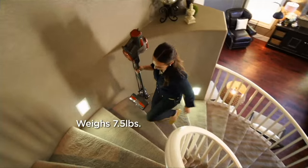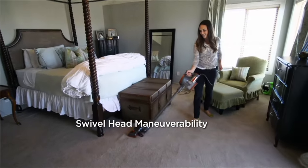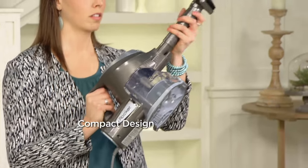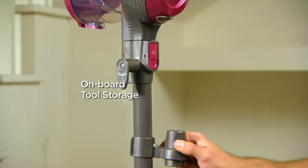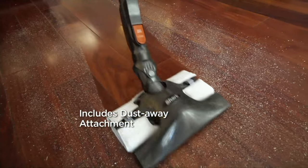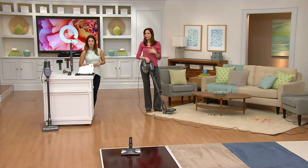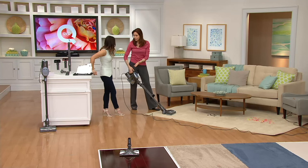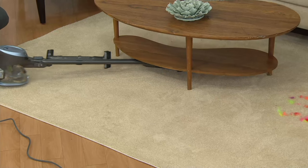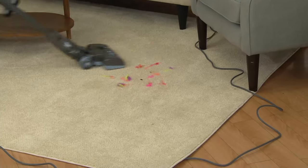It weighs seven and a half pounds but has enough power to deep clean your carpets. The swivel head gets around your chairs in the living room. The compact design with the extra-long flexible crevice tool gets into all those different places. Onboard tool storage — nothing more annoying than not being able to find your tools when you need them. The Dust Away is patented, and a lot of people really love it especially if you have tile or hardwood. It goes right under furniture to really get where it needs to go. Seven and a half pounds means everybody can use it.